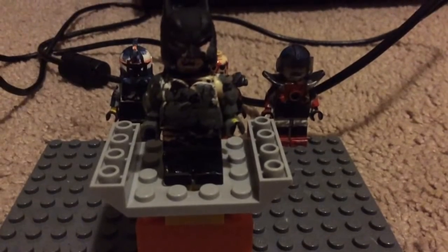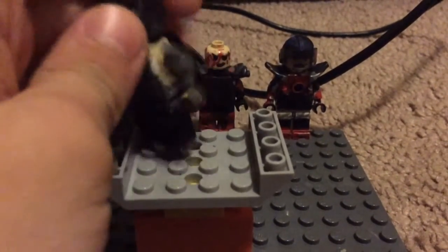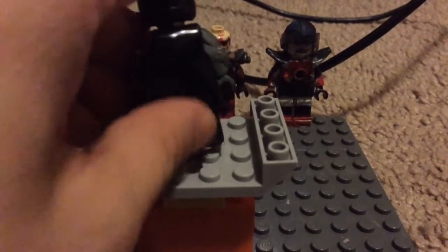Next up we have Batman from Batman Arkham Knight, I think. That's the first side of him. This side I just sculpted. I actually got this from a friend, just painted this. And that's it for Batman.